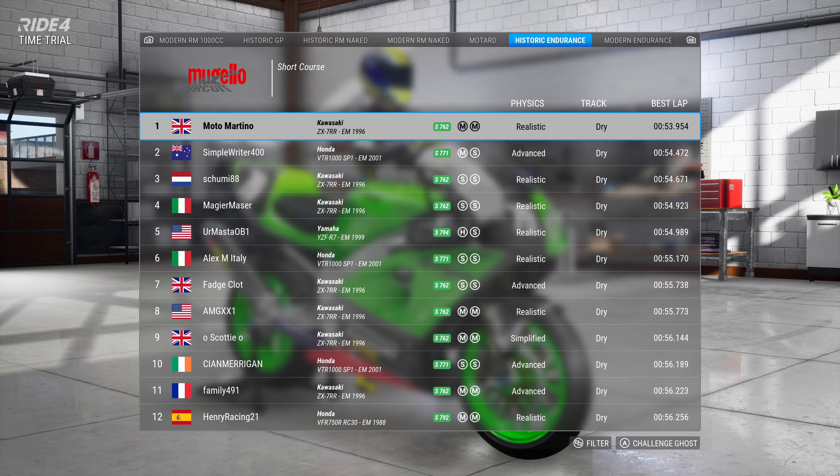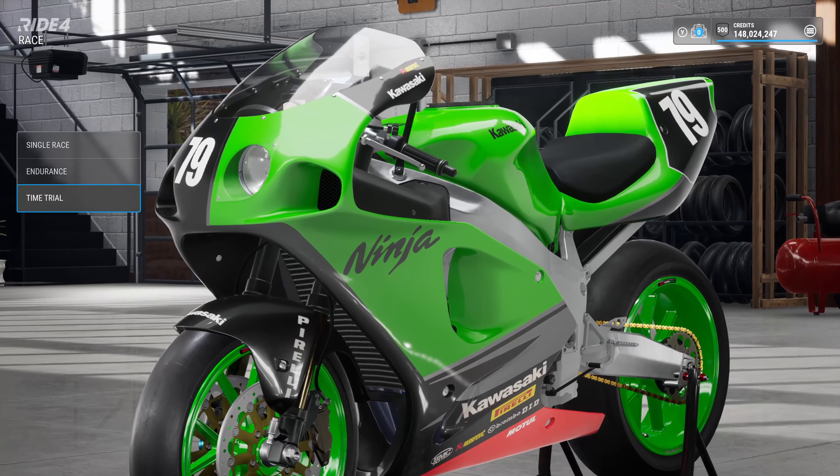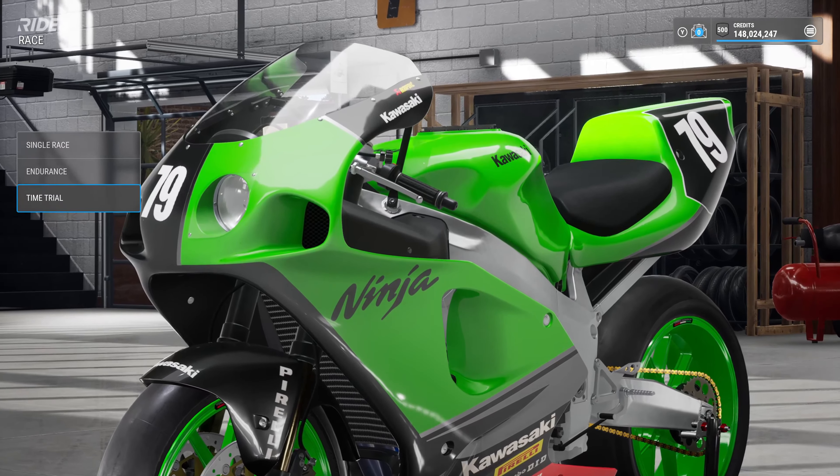Medium front, medium rear. I tried running a soft rear and it just didn't seem to want to hold on. So I ended up going for mediums. The setup is on the endurance race at the Mugello short course on the ZX7R — it was a one hour race.